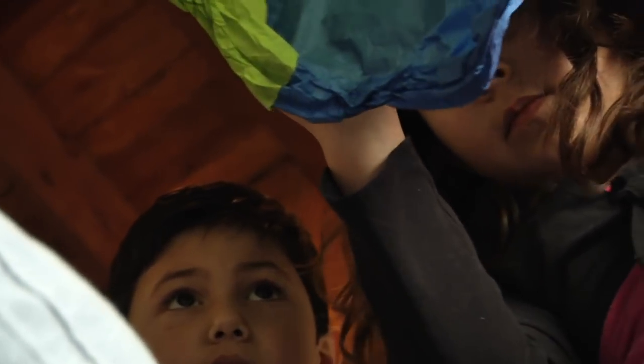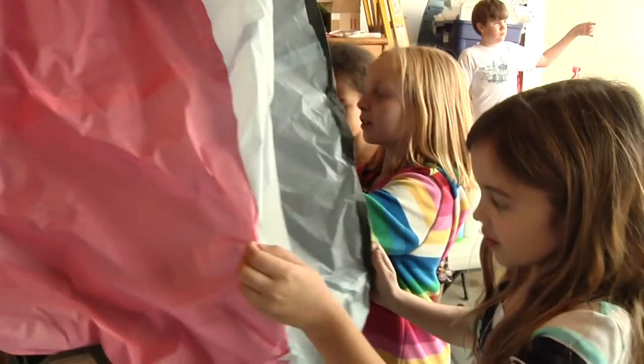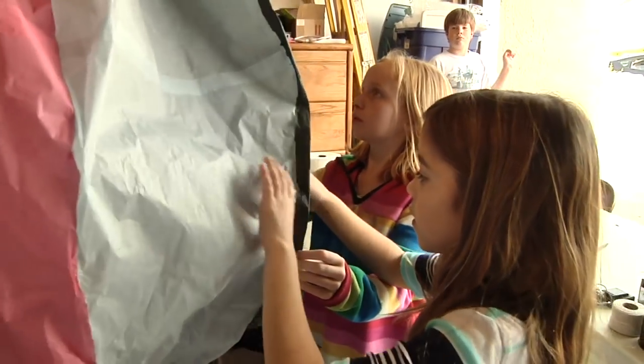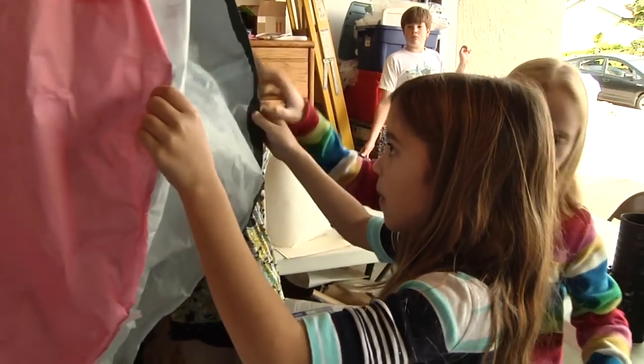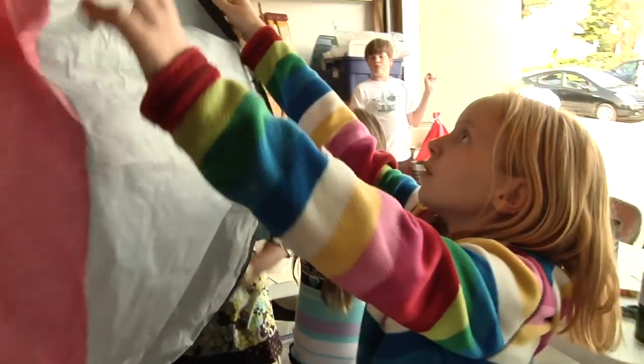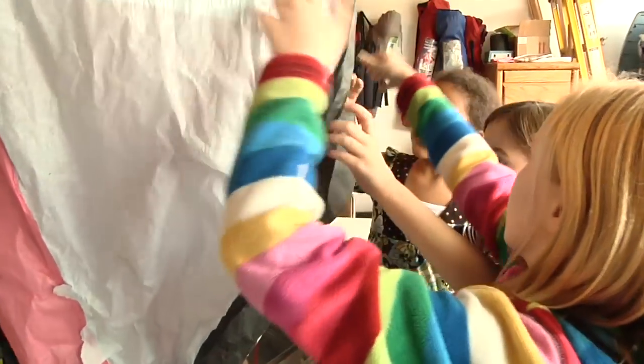Look how nice it still stays open. Here we go. Let's fill her up. Open her up and look for any holes. It looks good. Yeah, pull it right out there. There you go. Nice job.